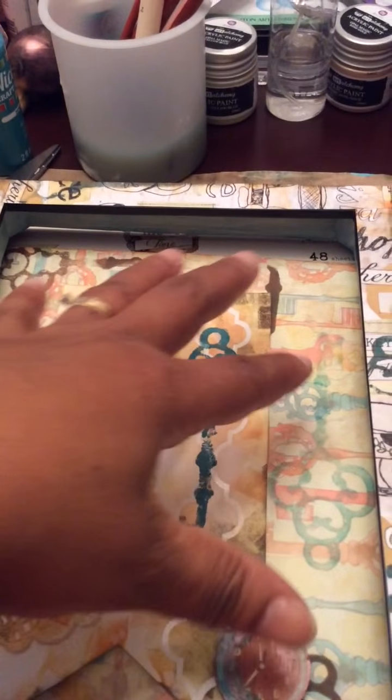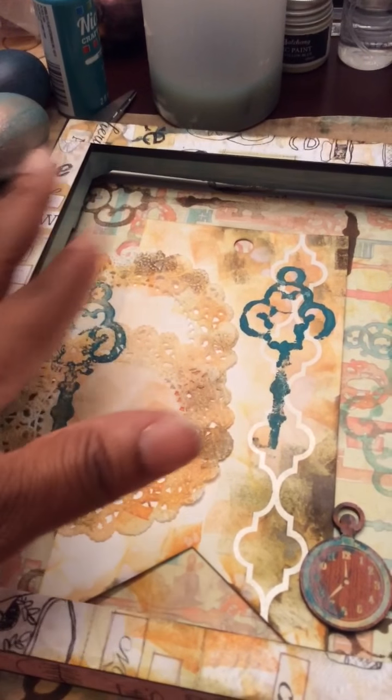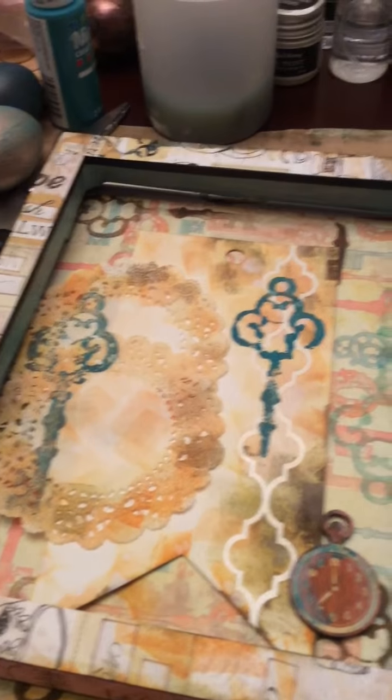I've got some doilies from Michaels Dollar Bin from tons of time ago. I stamped the background to give it some interest — I think that's walnut stain distressing ink. This is a little Memento wood chip I got from Joann's that I've distressed up with some paint. I haven't glued anything down yet because I'm just fooling around with the layout, so to speak. I'm not going to give up on this. One of the ladies from Facebook had a great idea — she said get a Dollar Tree frame, just take the glass out, and use it. Recycle it. That's great.